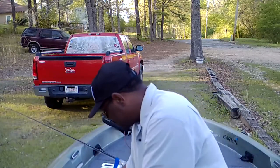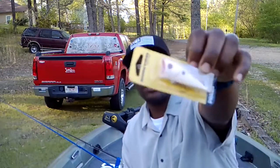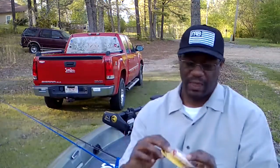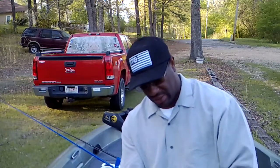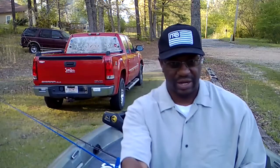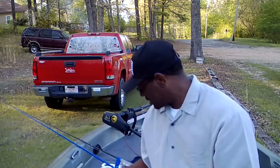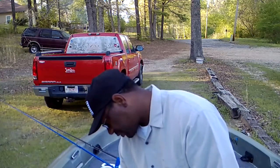Now going back to one I skipped — this is the Booyah Prank in the color Bone Shiner. It's kind of a crossbreed — a hybrid of a popper, but it has a little lip like a crankbait. This is a surface-to-subsurface lure: you can work it on top like a regular popper, or do a straight retrieve and that lip will make it dive just under the surface. I didn't get a chance to try this one out yesterday — it's still in the package. This one comes in at ten dollars.